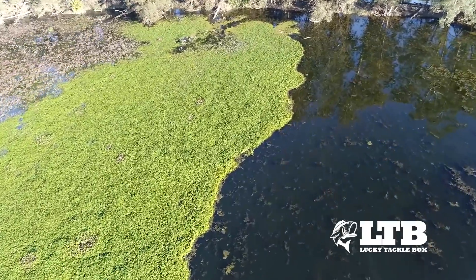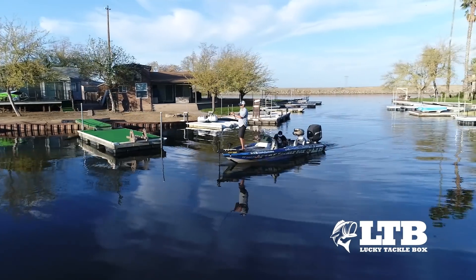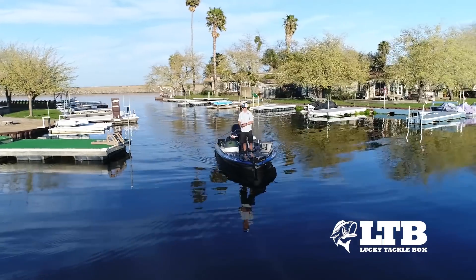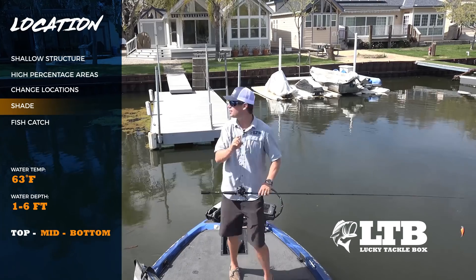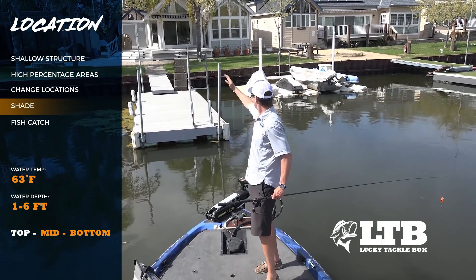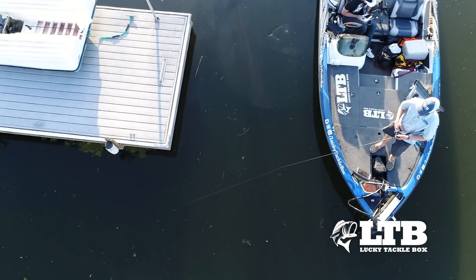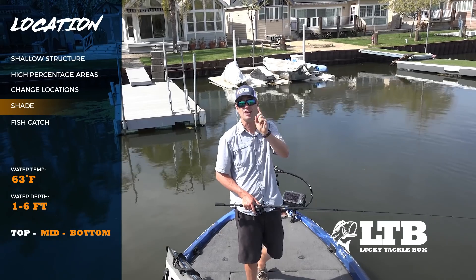When you pull up to docks, you want to hit those corners — fish relate to corners. They love hanging out around those pilings and the walkways at the very front. But the other key thing: always focus on the shady side. This dock has a sunny side on the left and a shady side on the other — I want to make my casts along that shady side. Bass love hanging out in the shade and on the corners. Maximize every cast and focus on those high-percentage shady spots.